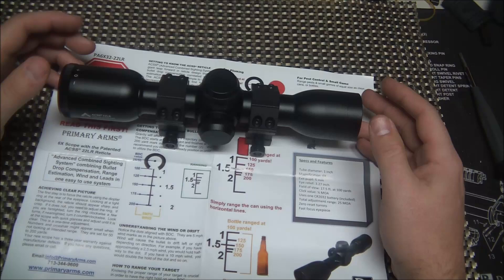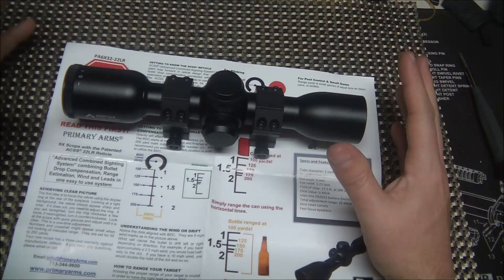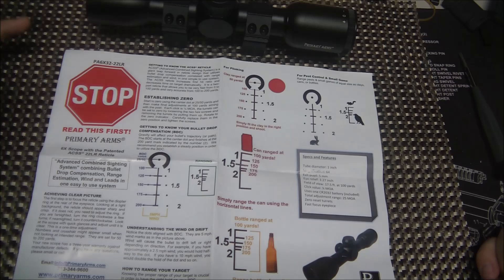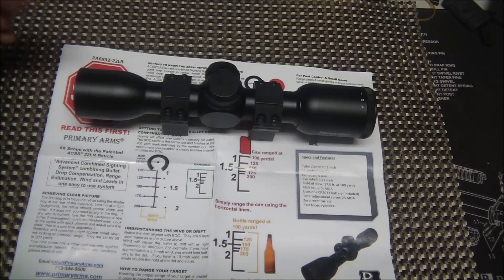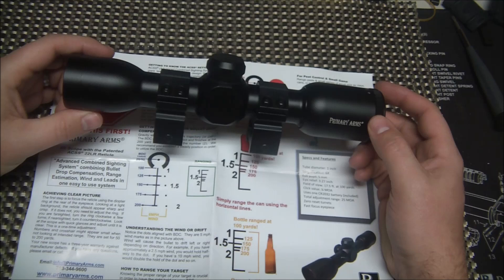We're going to mount it and test it at all these different ranges, and see if we can get some hits clear out to 200 yards with the .22 long rifle. The caliber is definitely capable of it — it's just that you have quite a bit of drop, and this takes all the guesswork out of it. That's the beautiful thing about the ACSS: the bullet drop compensation is typically spot-on for every one I've ever tested. Look forward to a lot of testing videos — I've already done it for the 2.5x compact scope and will be doing it soon for the 7.62x39 1-6 scope and the .308 scope.